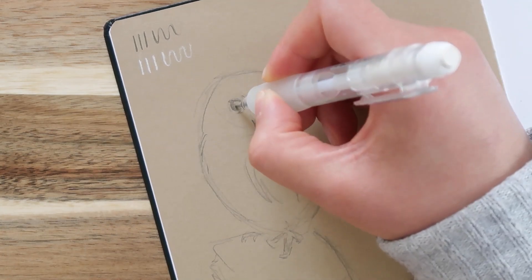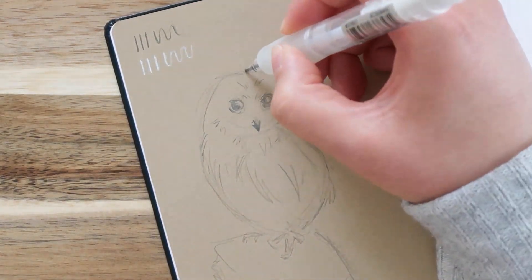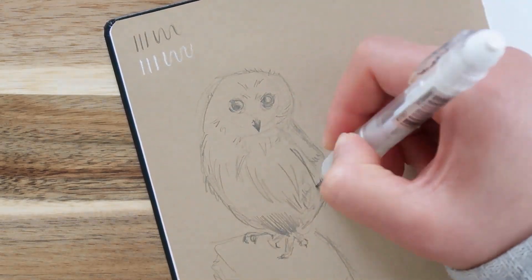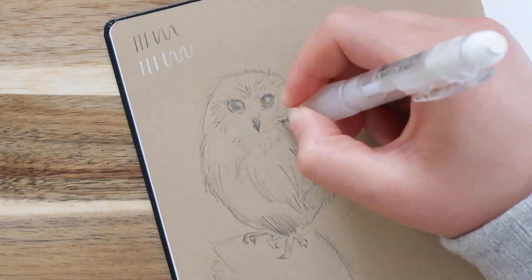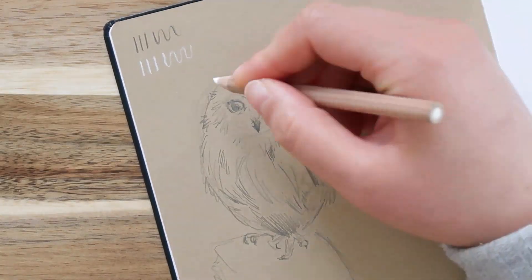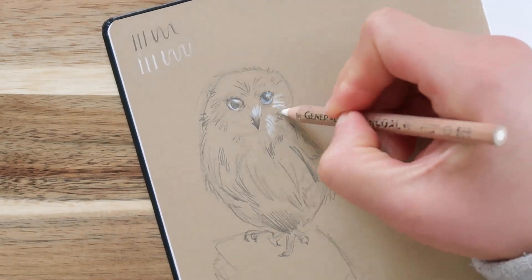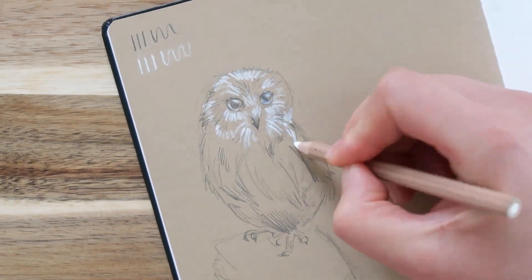Alcohol marker bleeds through most of the sketchbooks and notebooks that I own. I do have an alcohol marker sketchbook, but I don't really like it very much because it doesn't lay flat, and the paper usually has a gray tone to it. Since I'm so picky about my sketchbook paper, and I insist on using materials on paper that can't handle it, I usually cover up the back of the page if I used alcohol markers on it.